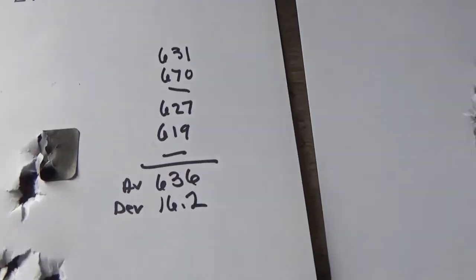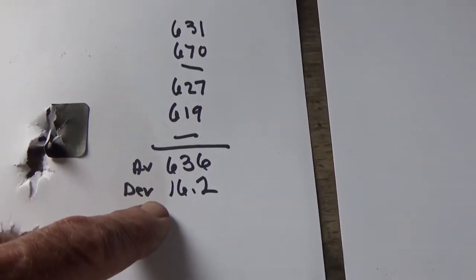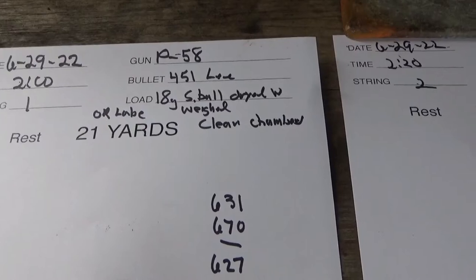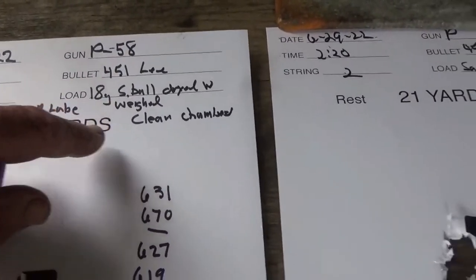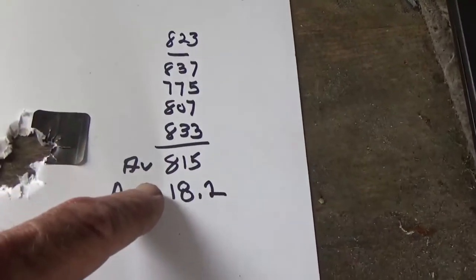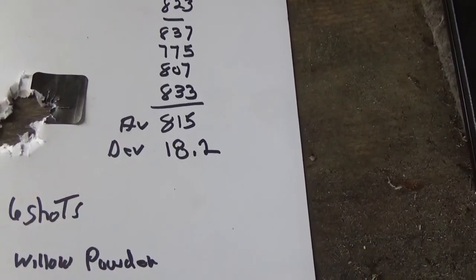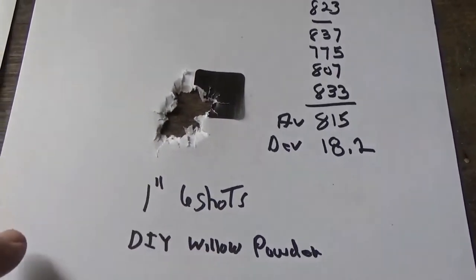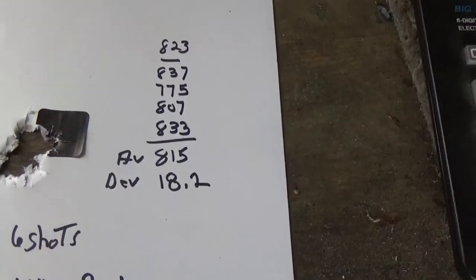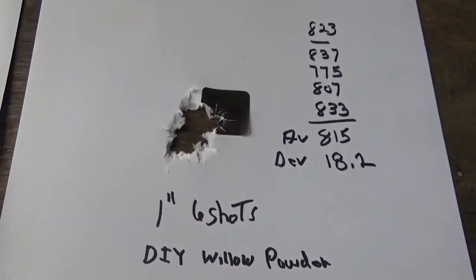Here's the math on those two targets. We had four shots register on the chrono with an average speed of 6.36 and a deviation of 16.2 — that's on 18 weighed grains with clean chambers. Once the chambers followed, speeds increased to an average of 8.15 with a deviation of 18.2, and a really decent group. That's telling me the homebrew powder has very good potential, both in deviations and grouping ability.